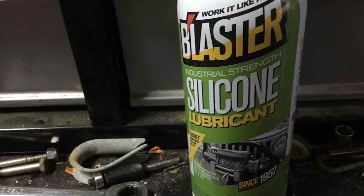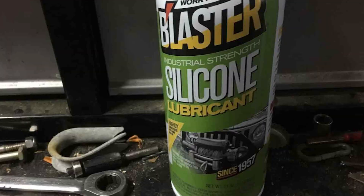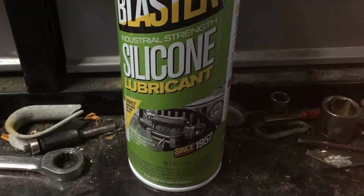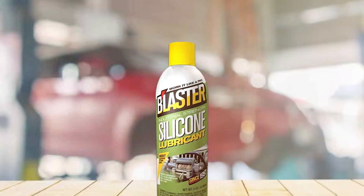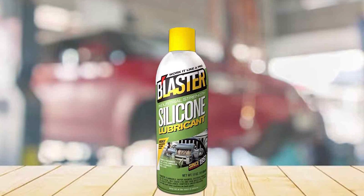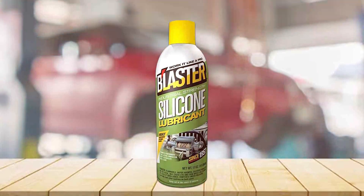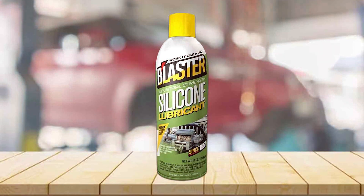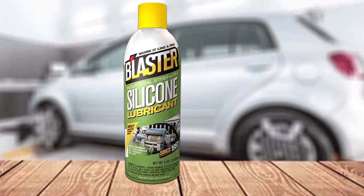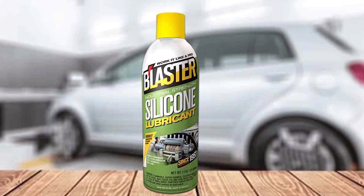The quality of the B'laster 16-SL is evident from the first use. Its silicone-based formula is designed to withstand high temperatures and pressure typical in brake systems. This means you're not just applying a lubricant — you're enhancing the longevity of your brakes. The usability is exceptional too. Whether you're dealing with squeaky calipers or looking to prevent corrosion, this lubricant does the job with ease.